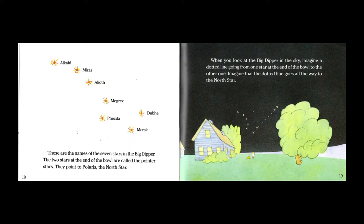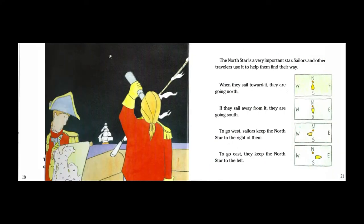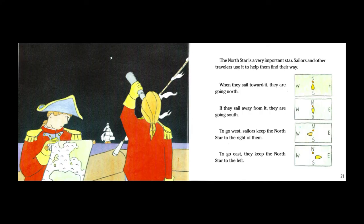When you look at The Big Dipper in the sky, imagine a dotted line going from one star at the end of the bowl to the other one. Imagine that the dotted line goes all the way to the north star. The north star is a very important star. Sailors and other travelers use it to help them find their way. When they sail toward it they are going north. If they sail away from it they are going south. To go west, sailors keep the north star to the right of them. To go east, they keep the north star to the left.